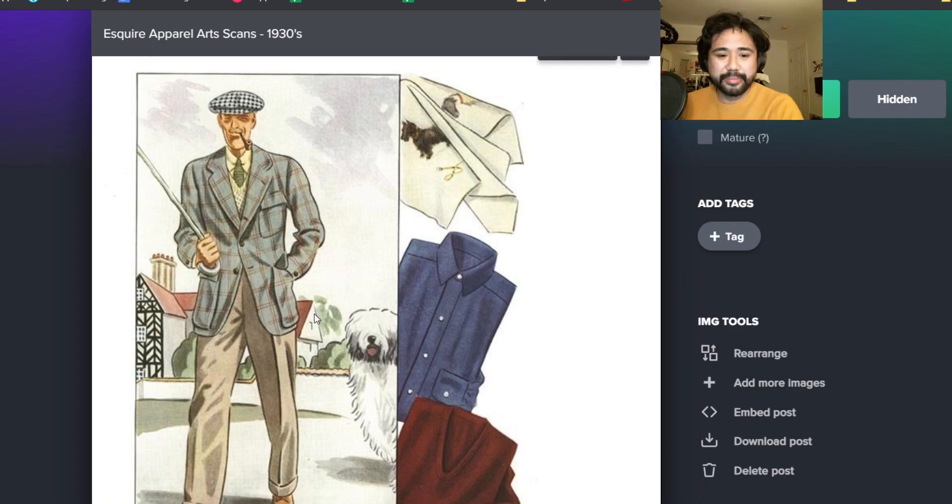Another thing I've talked about all the time on the podcast and stream - the deep V on the sweater, which you will see all the time. I think V-necks are too short now. They just show the collar and the tie knot. But I like it when they would show a lot more of the shirt. And one thing interesting too is that we talk about Rubato with very wide ribbing, but obviously there were still thin-ribbed sweaters back in the day.